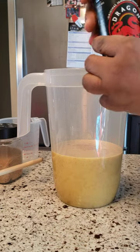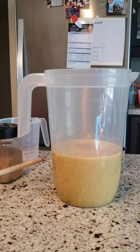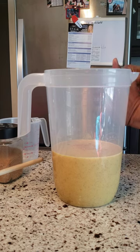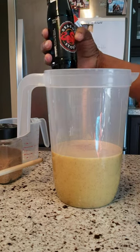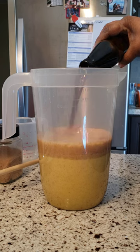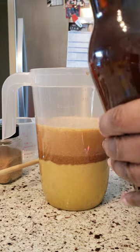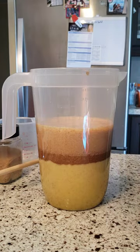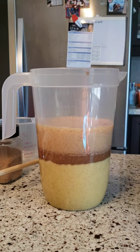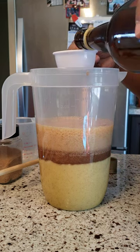Now I'm adding the jug and stout — let me get an opener. In your punch you can add brandy or anything of your choice if you don't want the jug and stout. I'm also going to add some rum cream — you can use Bailey's, Supple, or any brand of your choice. I'm going to add about a quarter cup of Bailey's.